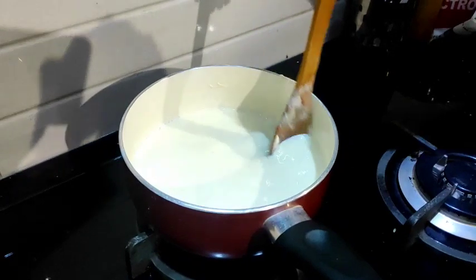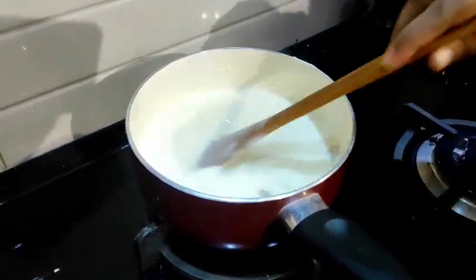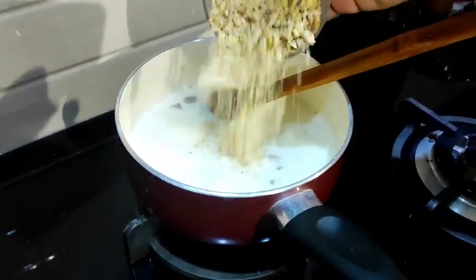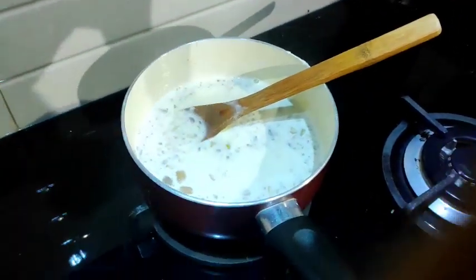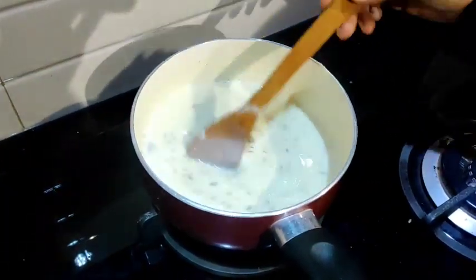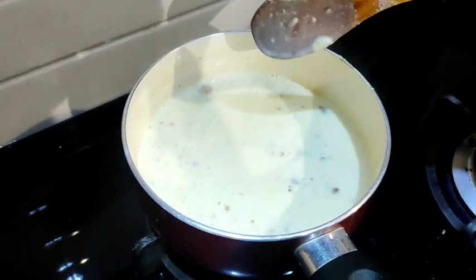Add 1 cup of condensed milk, 3 cups of oil, and 1 cup of oil powder. Add 1 tablespoon of corn flour. Now the kulfi mixture will be ready.